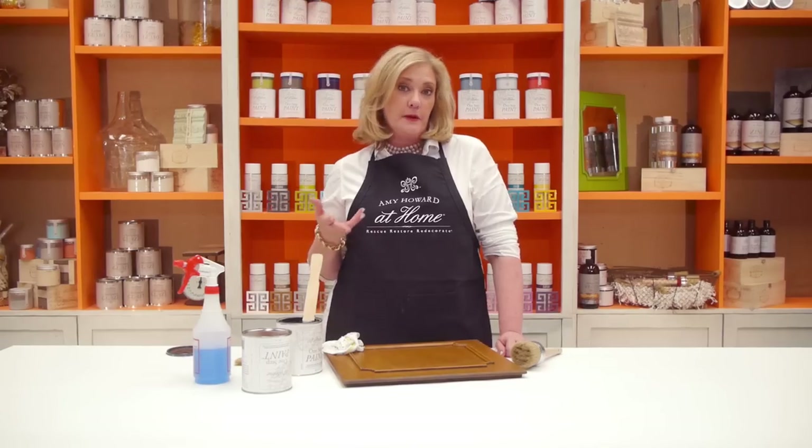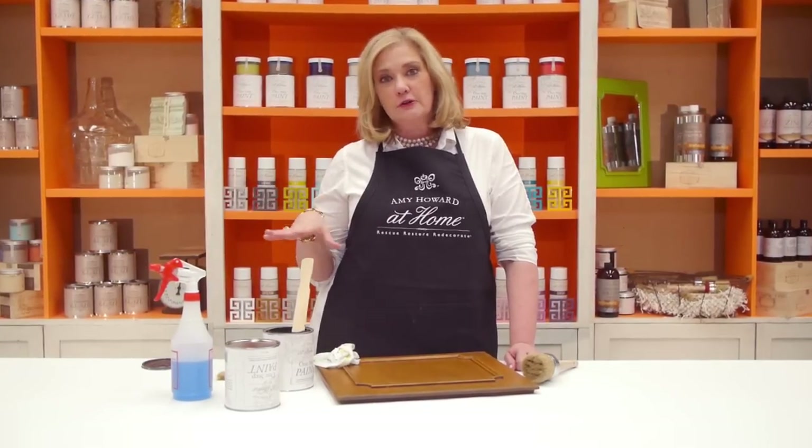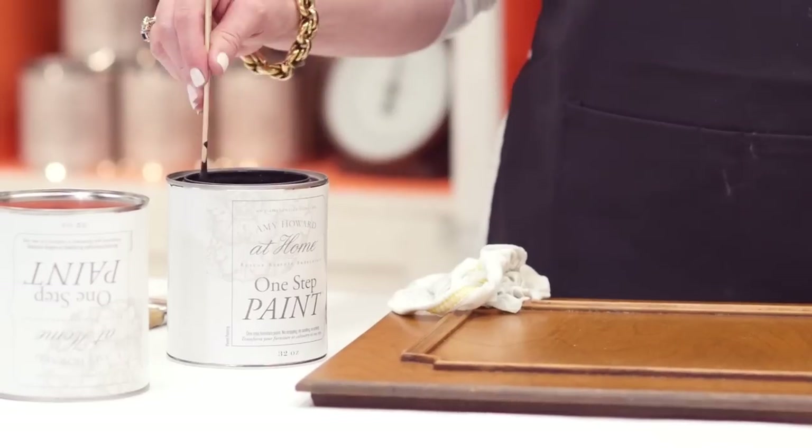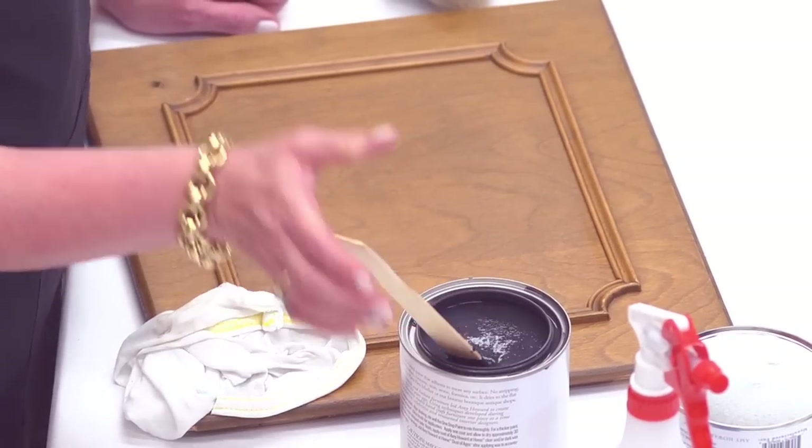A lot of people ask me, what makes your paint different? I love it because, one, it's made in the U.S. Two, it does not contain methanol, which is a toxic ingredient that can affect people who are asthmatic like myself. Also, it does not have to be sealed. Part of the beauty of our One-Step Paint is it has that beautiful matte chalky finish like you'd find on an old antique, but you don't have to seal it with wax. You can add our Bright Idea Lacquer for a glossy finish, or add the waxes if you want it to look aged.